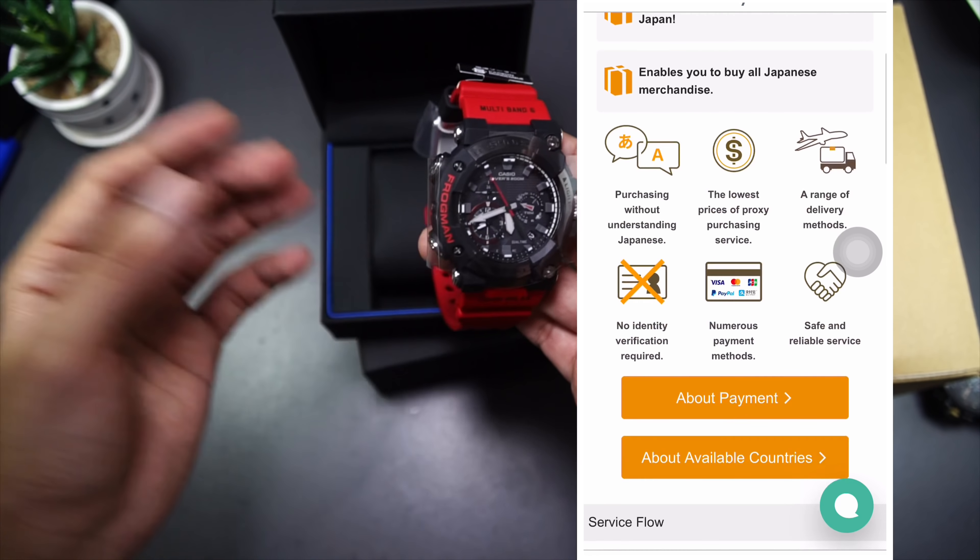This is my second Frogman. The first one is the GWR-B1000, which also came in black and red — that's why I picked this color over other variants. Casio just announced what I believe is the British Army edition in gray, which looks very nice. The watch face is somewhat similar to this one as it has some red accents. I could customize the strap and bezel to gray to achieve a similar appearance. The bands look very similar to those on the previous GWR-F1000 but in different material. The keeper is resin, not metal — much more comfortable — and the buckle is metal.